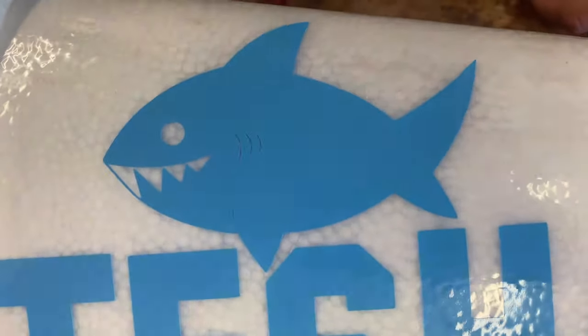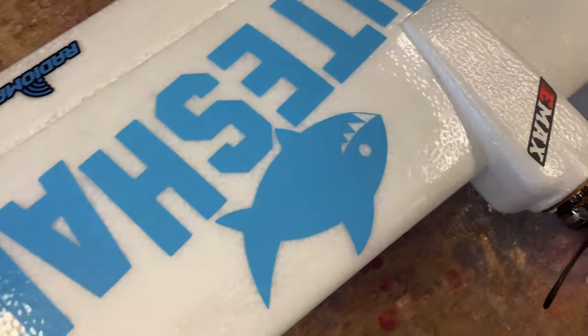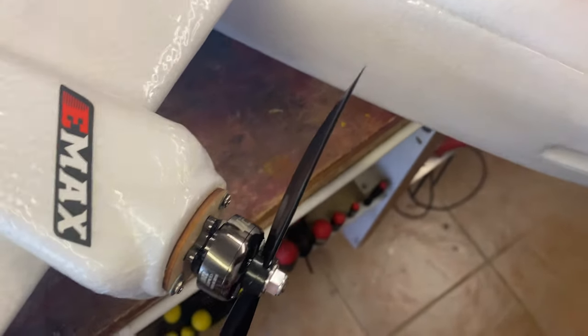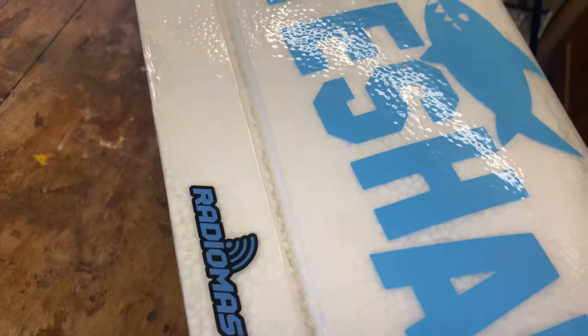The second thing of course is the stickers. We've got a little shark friend here, we've also got the White Shark lettering — the lettering picked out by McGovern who bought me this plane. There are also little sharks on the fin, a couple of RadioMaster stickers stuck around, and we have the Emax logo on the motor pod because those are the motors we're using. There were going to be some thanks EV stickers but they didn't come out very well, so those are still left to do.